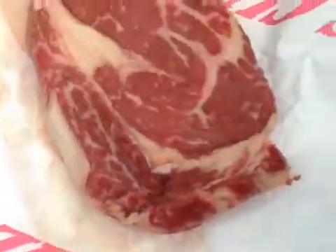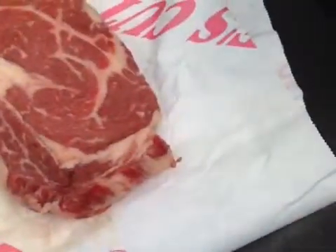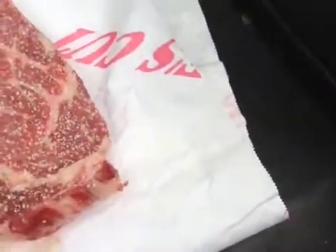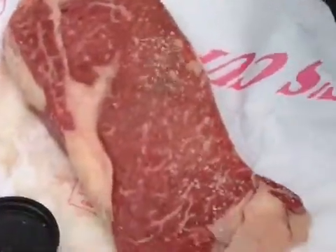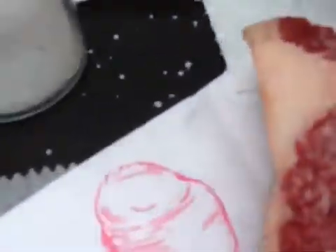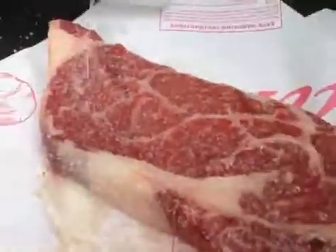I'm going to dry this off here. Then I'm going to take kosher salt and put it generously on this. Put it right in there. I'm going to flip it and salt it again, then flip it again. The secret here is that the salt gets in there — and it's important to do this right beforehand.